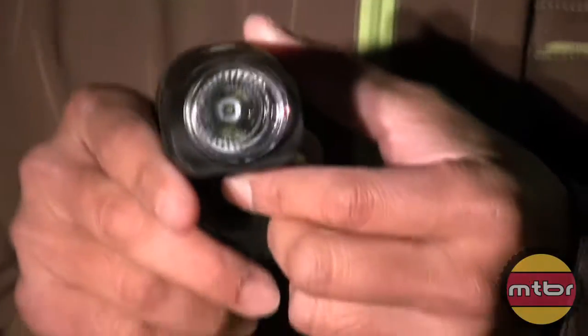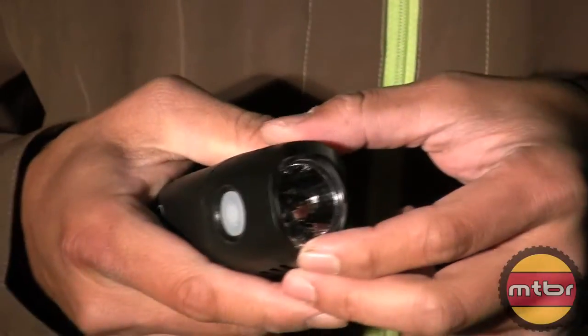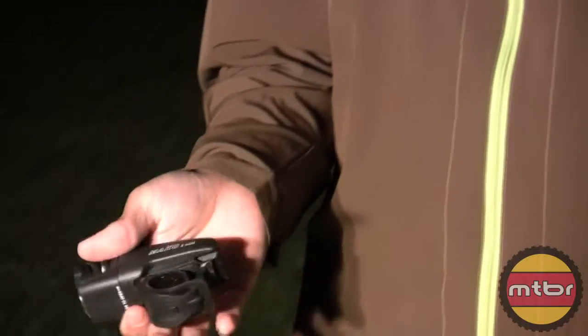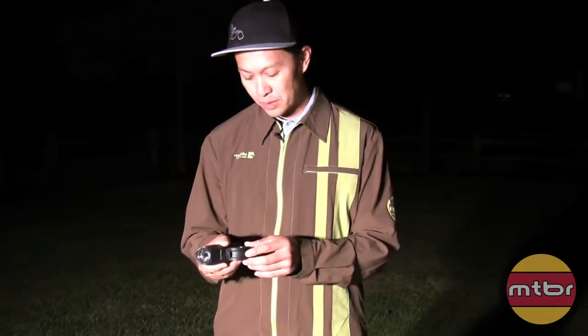What's really interesting is if you look at the lens, it looks like the lens of a $500 light. It's got a reflector and a real 3-LED in there. What they're trying to do is give the commuter something affordable but usable. A lot of these commuter lights are 'be seen' lights, but you can't really see with them — just a waste of time.